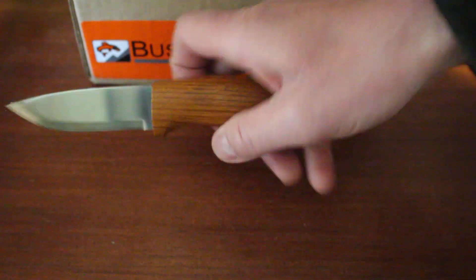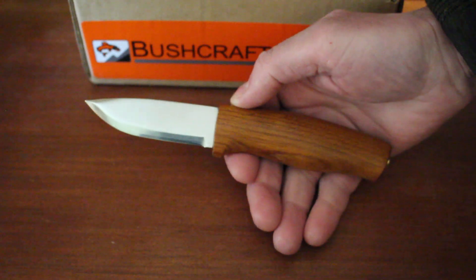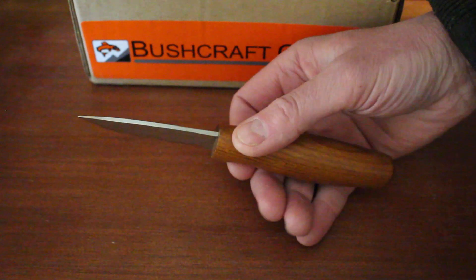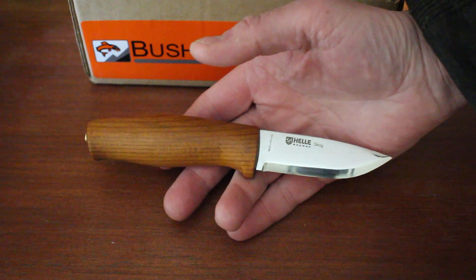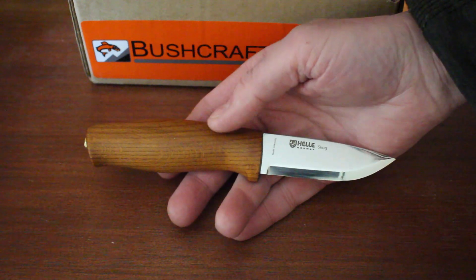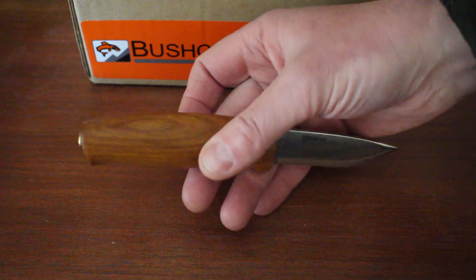These knives are all made in Norway, and very nice quality. So if you're looking for a little compact lightweight outdoor knife, definitely have a look at the Skog — they're very good, very nicely made, very nicely finished too.